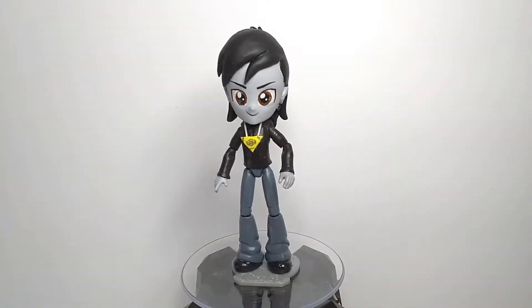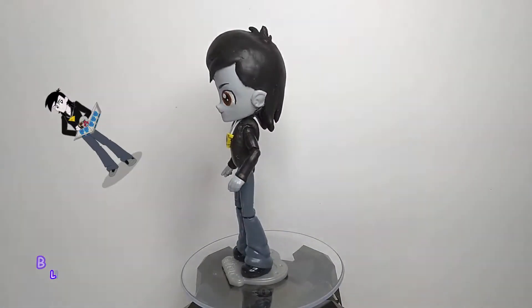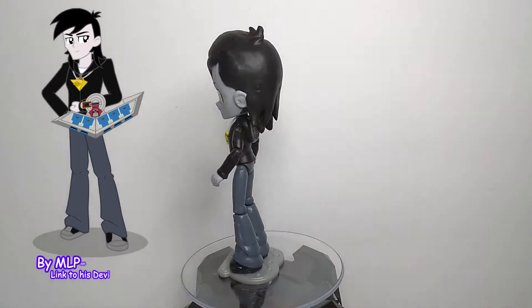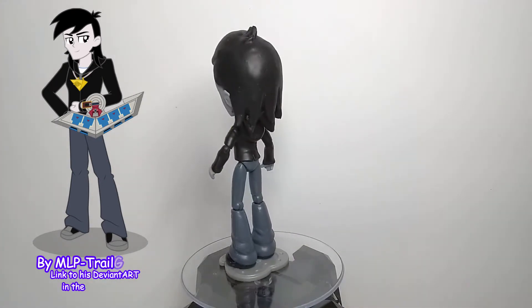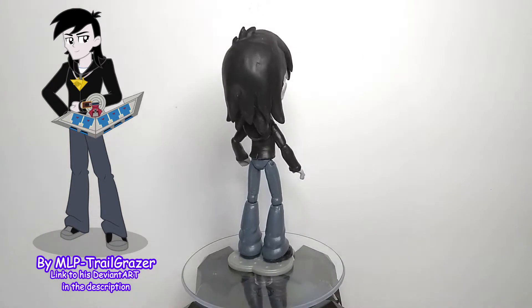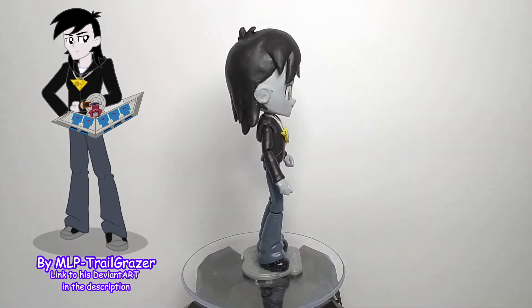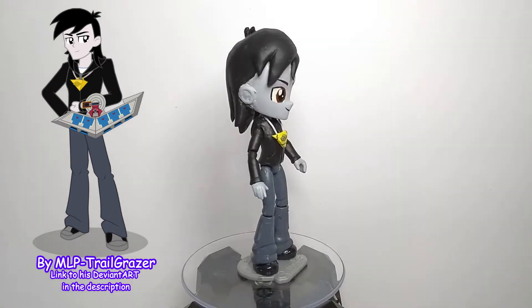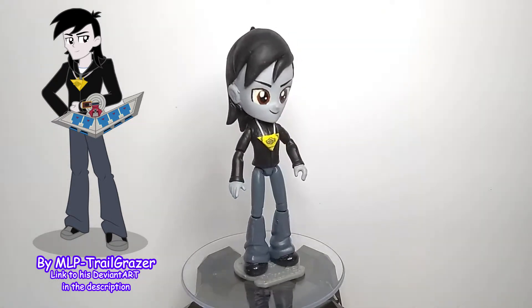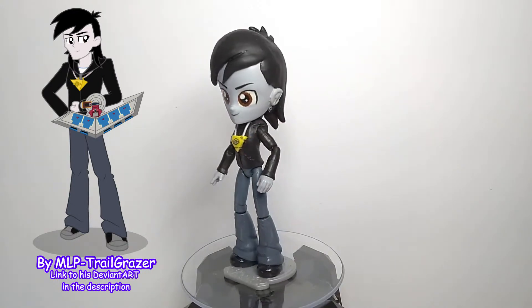Although I did not come up with this Equestria Girls design myself — that credit goes to MLP Trailgrazer from DeviantArt. I hope I'm pronouncing your name right, if not I'm sorry. I based this custom off his artwork of Yu-Gi-Broni in the Equestria Girls style.